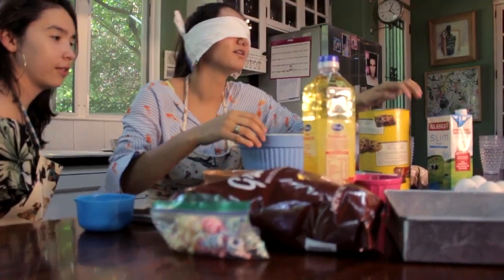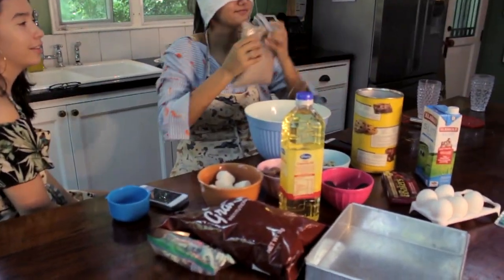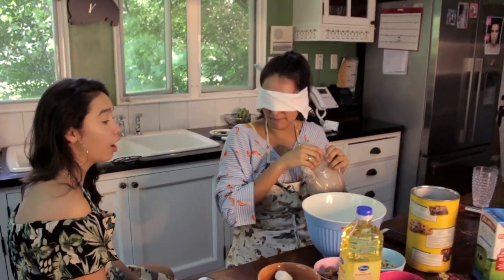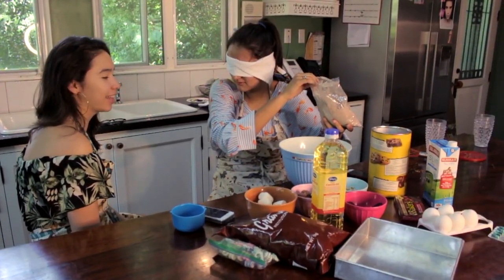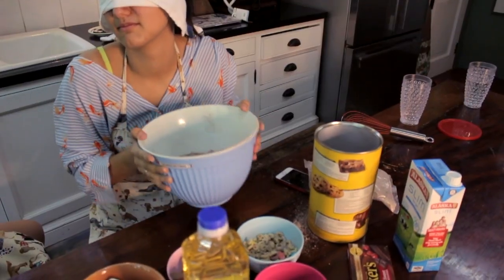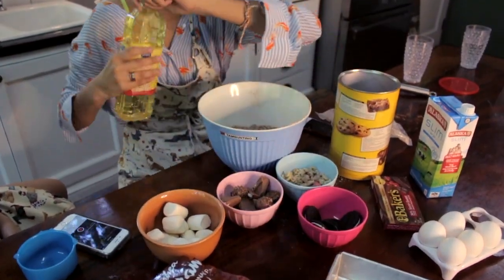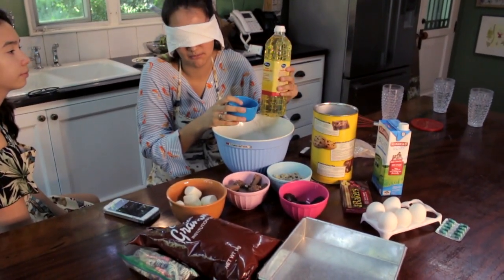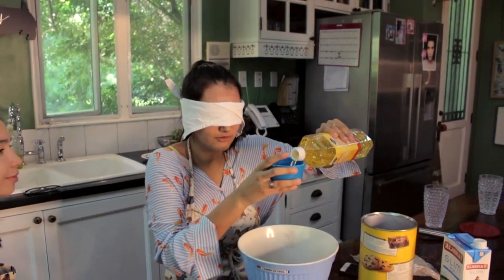Now you're going to delicately open it, not shake it. The plastic one inside of the bowl. I can't tell you where things are. Now you need one third cup of canola oil. You need to measure it — estimate one third cup. That's smaller than one cup. Stop, this is one cup. One, two, three.